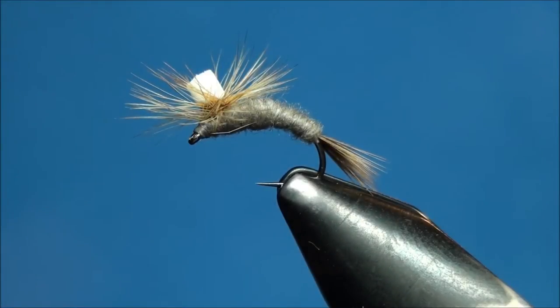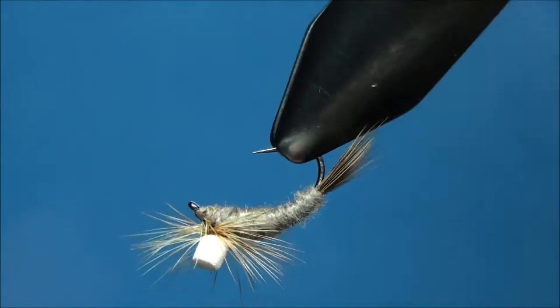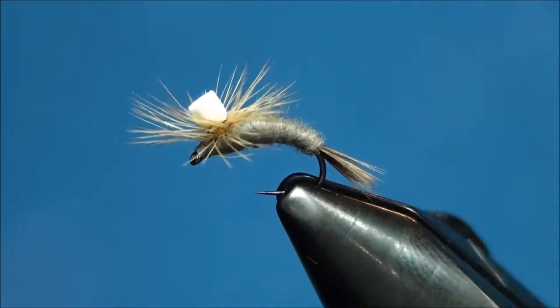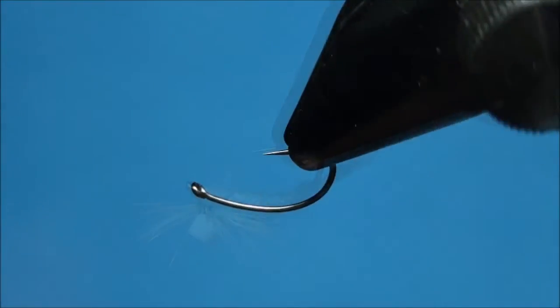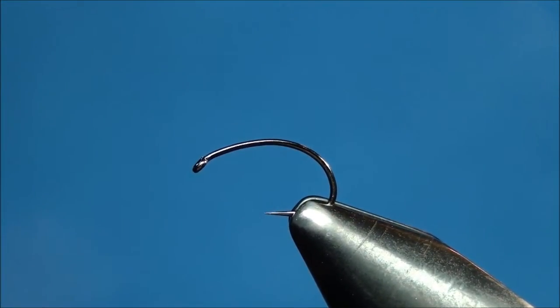I'm going to be tying the Parachute Adams Emerger. This is by far one of the most effective mayfly patterns that I fish. I'm going to be tying this emerger pattern on an Allen Fly Fishing N204 BL hook between the sizes of 14 through 16.